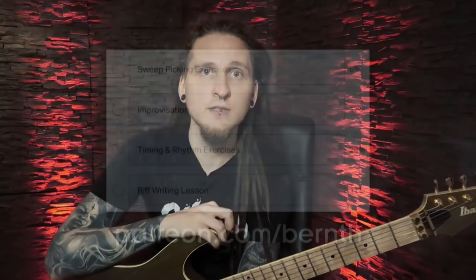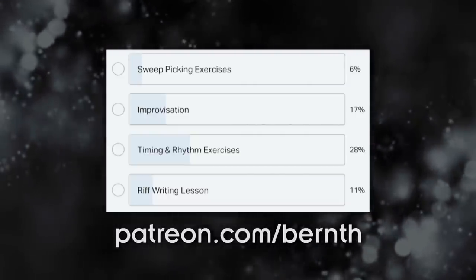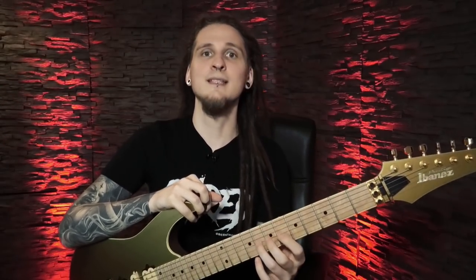The reason why we discussed the topic of improvisation today is because you guys and girls voted for it on patreon.com. My patrons get to vote on the lesson topics that I'm featuring on here! So today's incredibly important exercise is all about breaking free from constantly playing the same scale boxes in the same positions on the fretboard.